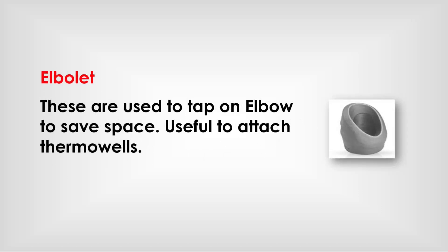Elbowlets are used to tap an elbow in order to save space. They are useful for attaching instruments.